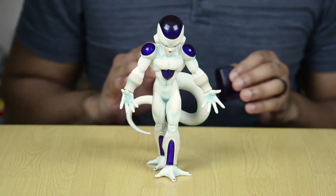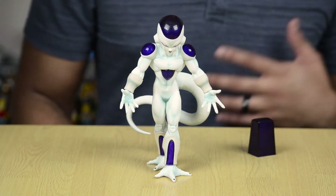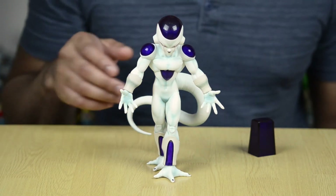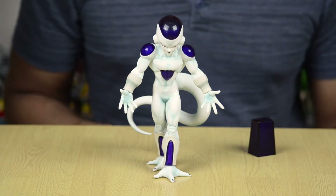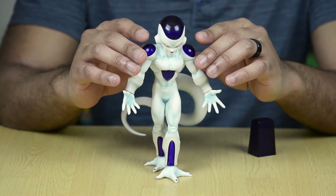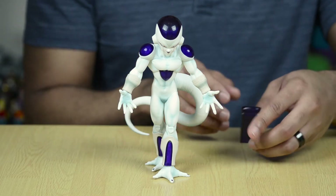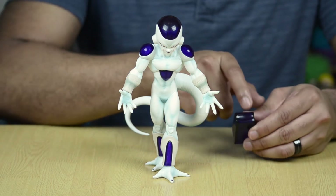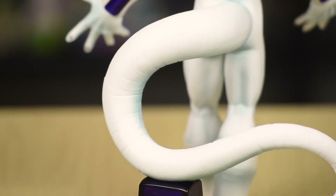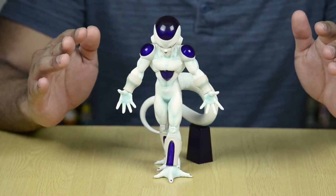Right off the bat, I'm going to say the most negative thing that I found about this figure, and that's that he doesn't stand up incredibly well on his own. He's standing just fine right now, but there is a little bit of wobbliness going on, and depending on which type of surface you have him on, or if he's on something that might not be on the most level ground, it's not surprising to have this guy start to wibble and wobble and eventually topple over. Because his tail gives him so much weight, it kind of pushes him off to one side. So they included this base that has a little indentation in the middle that you just rest his tail in, and that helps to balance Frieza so that he doesn't fall down.